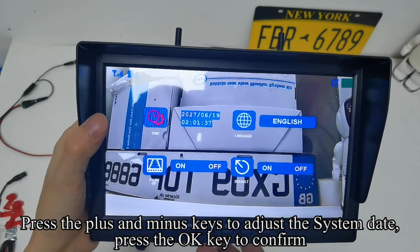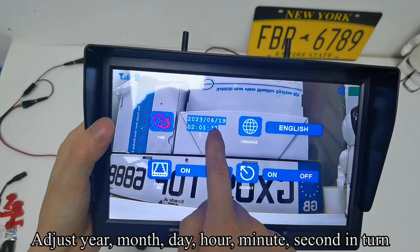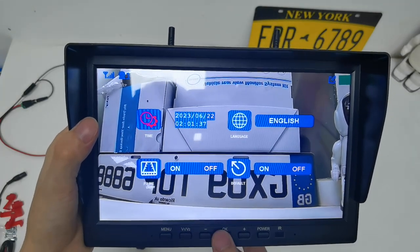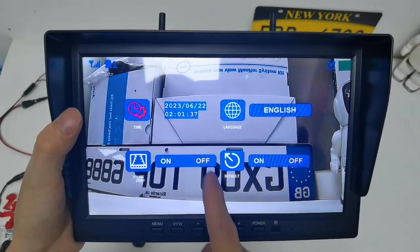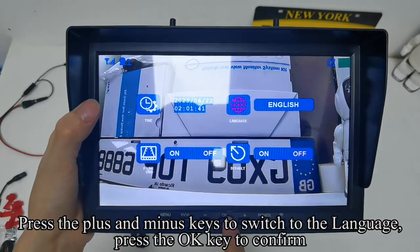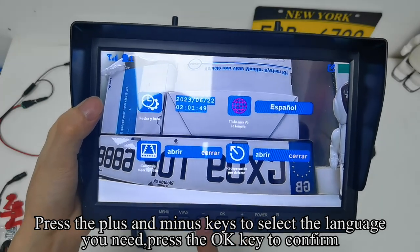Press the plus and minus keys to adjust the system date and press OK to confirm. Adjust year, month, day, hour, minute, and second. Press plus/minus to switch to language setting and press OK to confirm. Press plus/minus to select the language you need, then press OK to confirm.